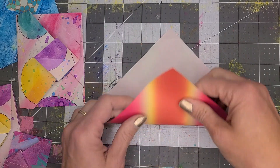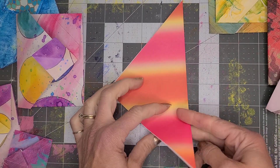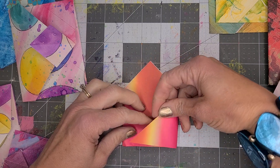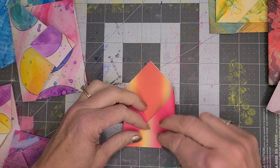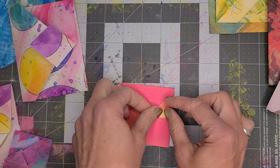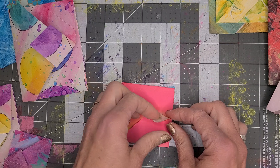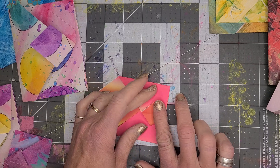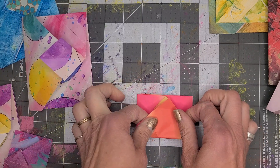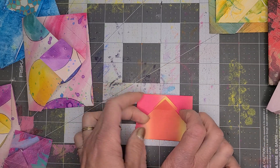I'll do it one more time. Turn it on its side, do your little measure — just kind of guesstimate like that. Fold this up to the center, put your finger inside, pop it down like that. This is just origami paper so it's super easy to fold.